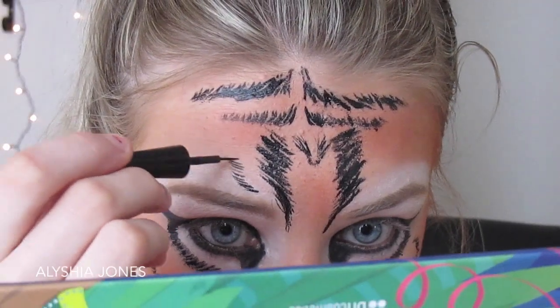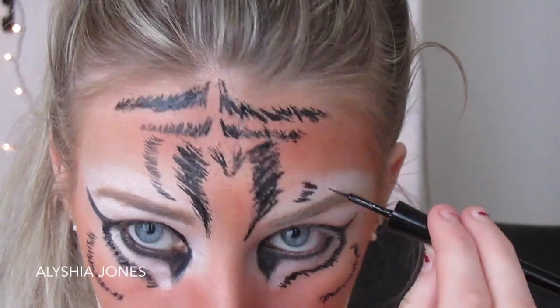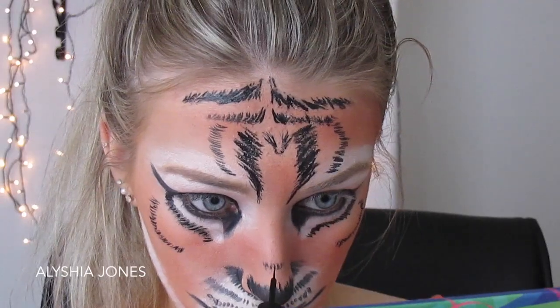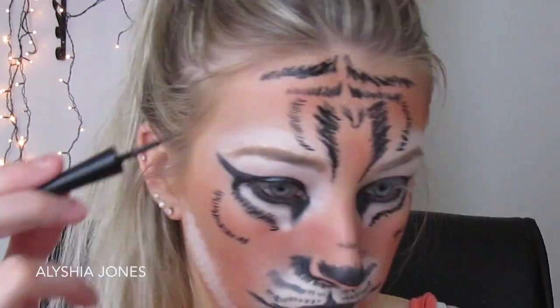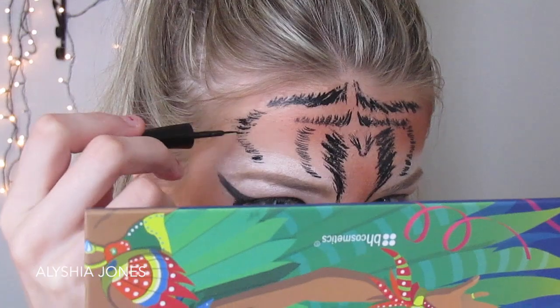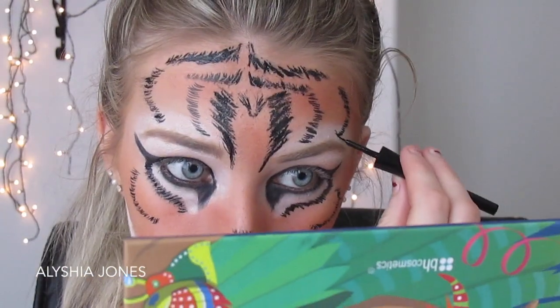Once you've done the patterns on the forehead, go and do some more shapes next to them. I'm doing little lines — it looks a bit different from the picture but you can do whatever you want. I'm filling in the forehead so there are no random blank spaces, making it as detailed as possible.